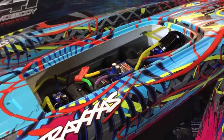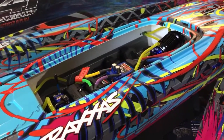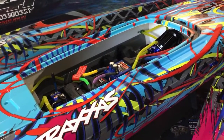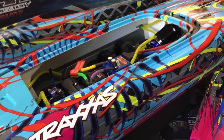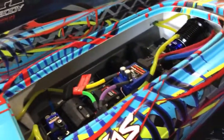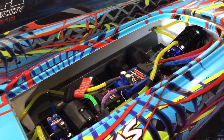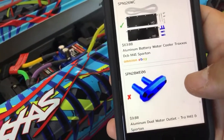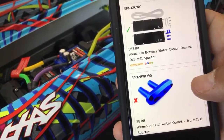When I ended up blowing up my batteries like big burritos, I ended up getting this to cool down my batteries. Part number is SPN126WC, and I have one installed over there — you can see the hoses coming around there. I had to get another pickup, and the other one is right there from Hot Racing — it just fills up with water. I also had to buy the dual water outlet, SPN28WE06, right here.